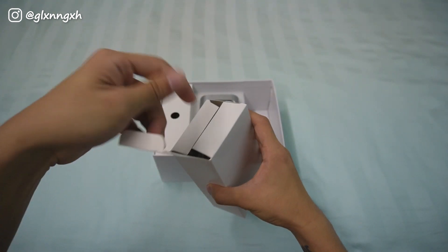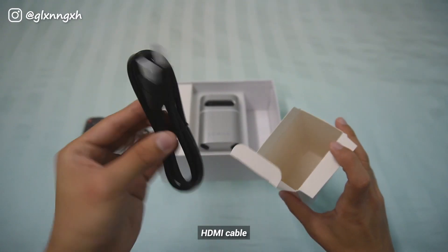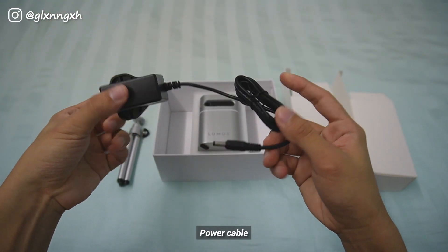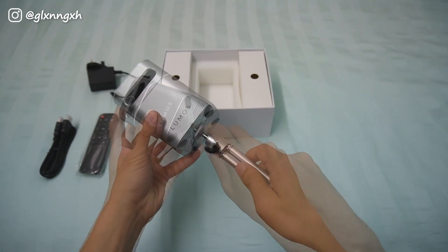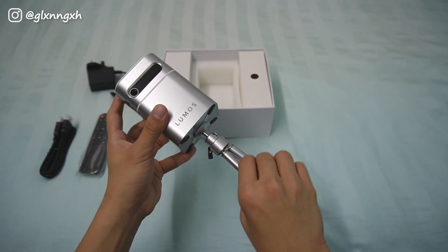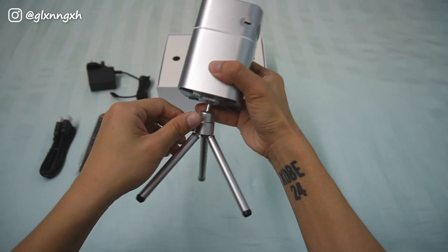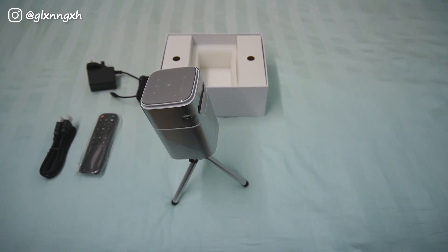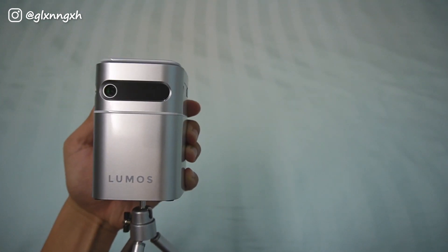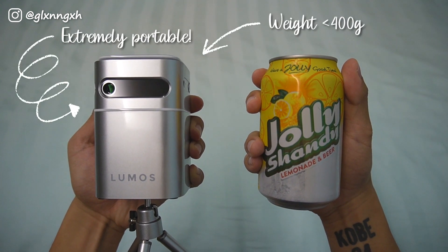Other items in the box include a projector stand, a remote control, a HDMI cable and a power cable. In comparison, the Lumos Nano is about the same size as a normal canned drink.